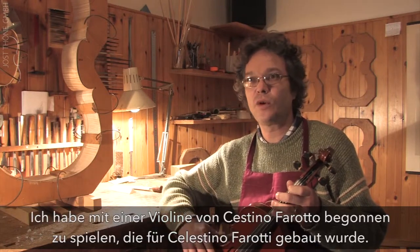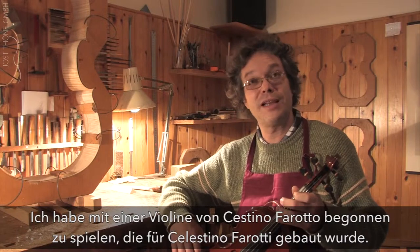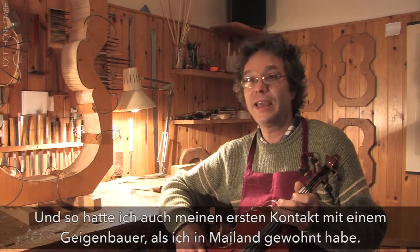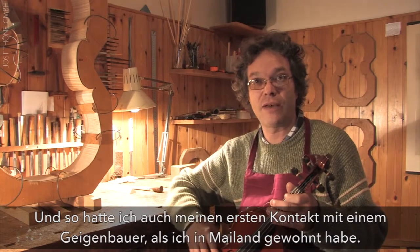I started playing the violin on an instrument made by Celestino Farotti, which was a fifth-size — a very small instrument.